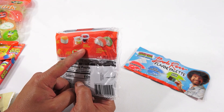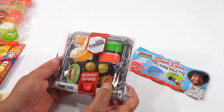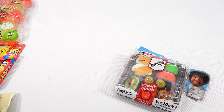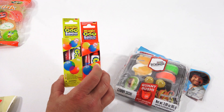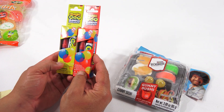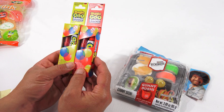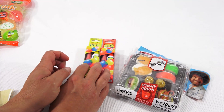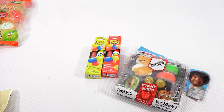They're calling that the Gummy K-O-I-K-U-C-H-I — I don't know, but that's okay, can't know everything. And then this is a non-food item, but this is the Magic Goo Balloon Maker. I've done similar stuff like this on video, and I thought let me do another one — I've never tried that particular version of it.